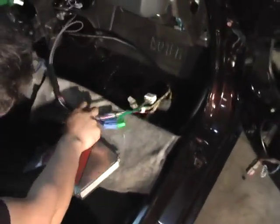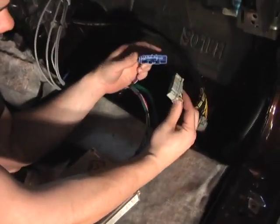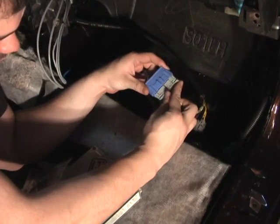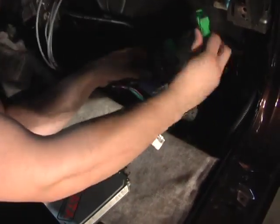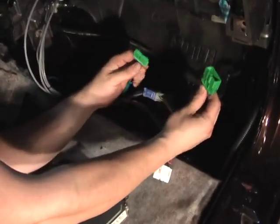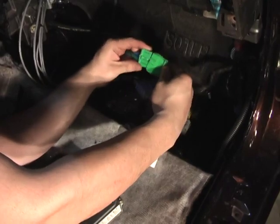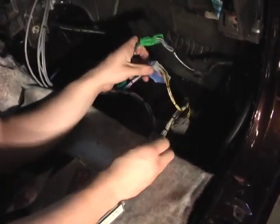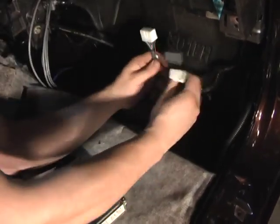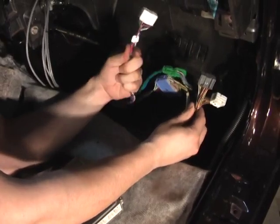Alright, first things first. Factory connector, which is always in this spot since this is a 96-98. Plug it right in — wrong way. Three ECU plugs: K-Series Engine Harness, Hybrid Racing Harness.